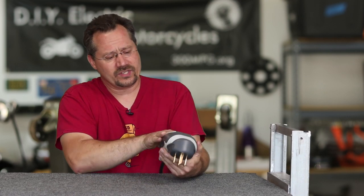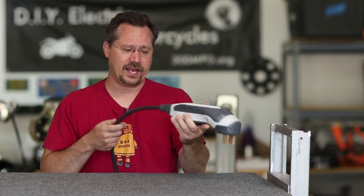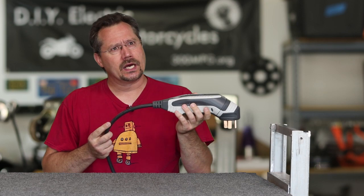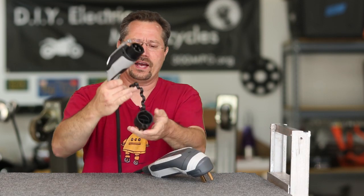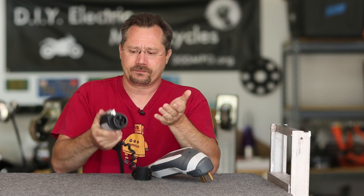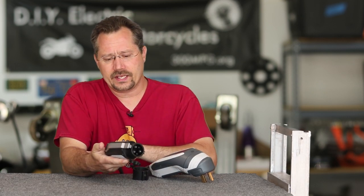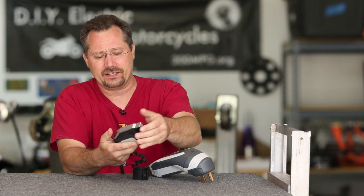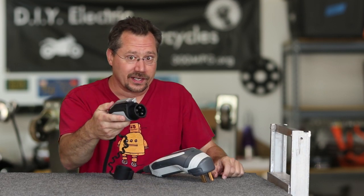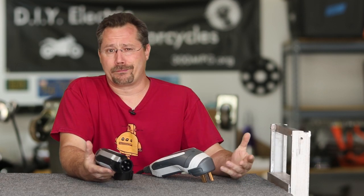It feels solid, with a nice rubberized grip. The cable is 20 feet — it feels good, maybe a little springy rather than flexible, but in a good way. On the other end, we've got the holster and the J1772 connector. It feels hefty, not cheap plastic, with a nice rubber grip. The hook that clicks into the car is metal — very solid and hefty. There's also a spot for a lock where you can plug in a luggage lock to secure it in place, and that's metal too, not cheap plastic someone can just break.